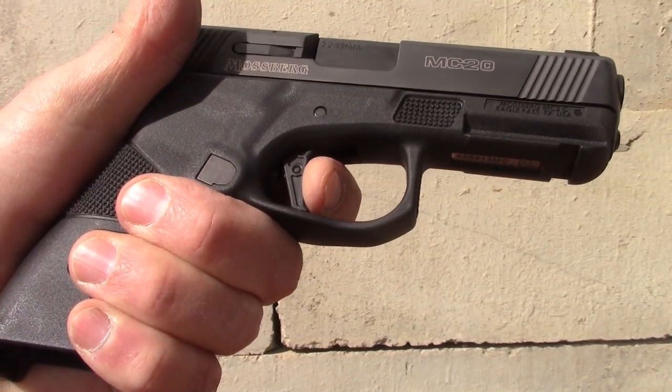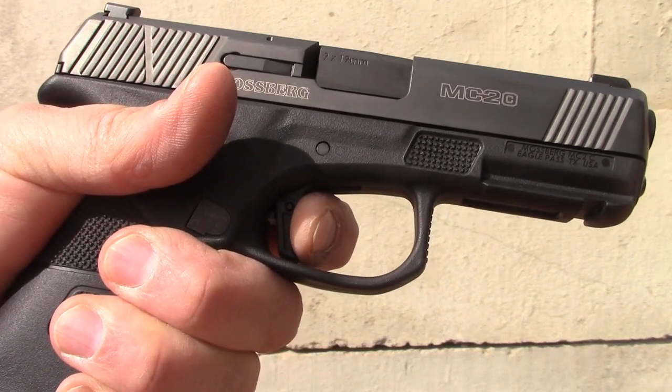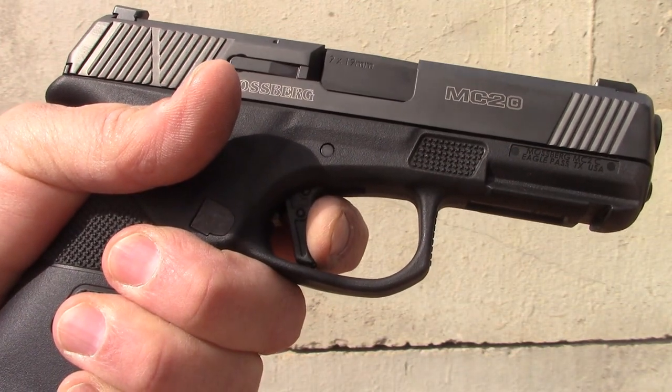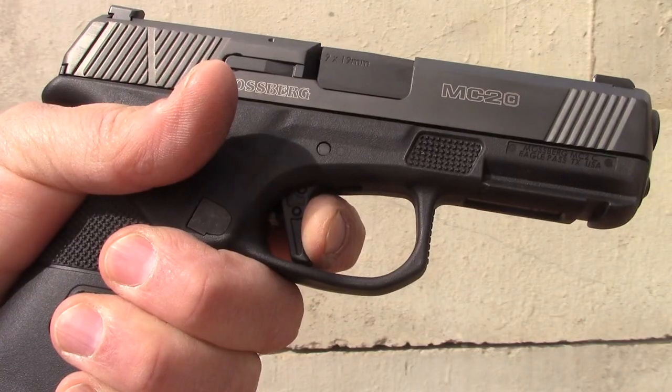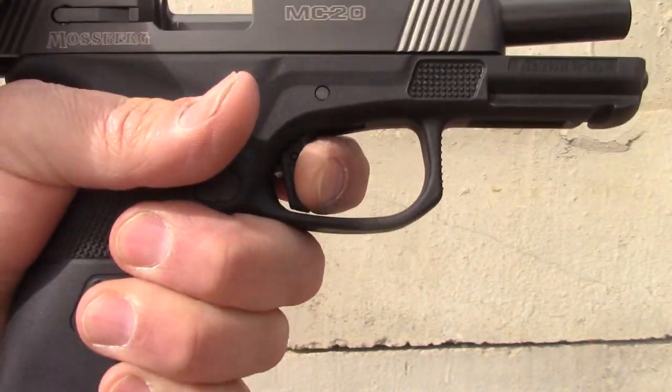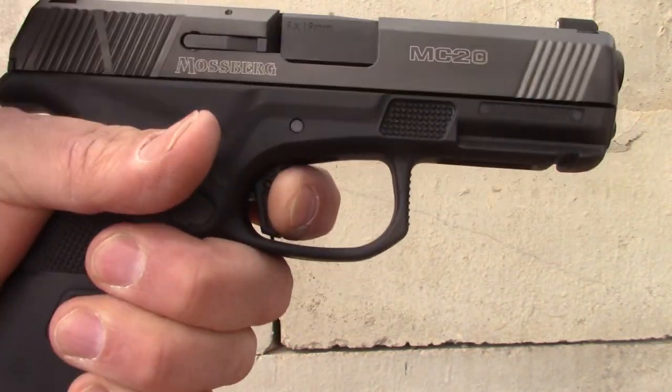The trigger out of the box had multiple stages of take-up, a lot of creep before you got to the wall and it broke. But after cleaning, dry lubing, and firing it, this trigger is better than most. It's not quite a Walther PPQ or H&K VP9 trigger, but not too far behind — really one of the better triggers among serious concealed carry pistols.